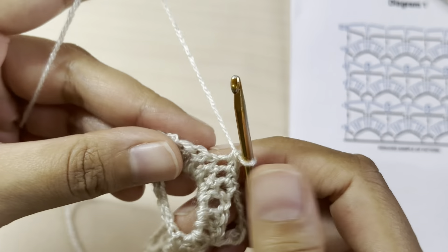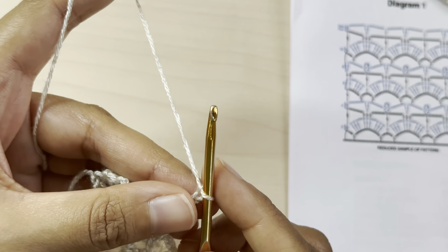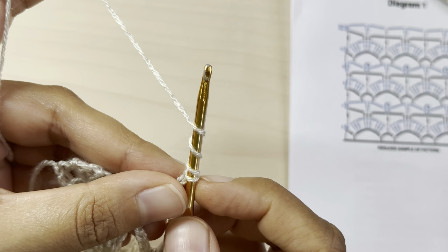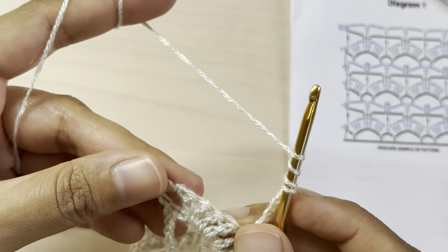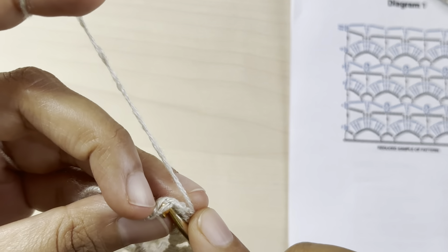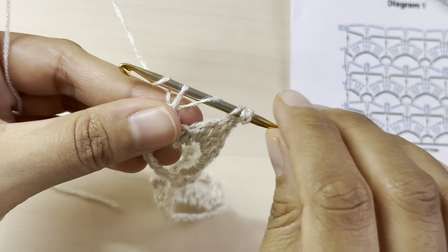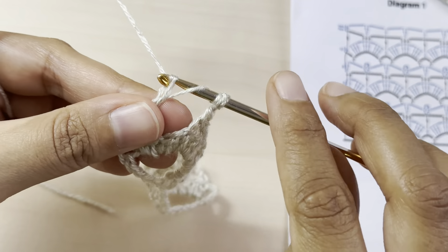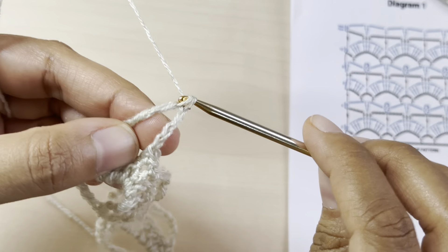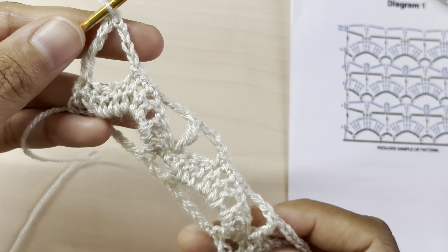Once you reach the end, chain four, yarn over three times — one, two, three — this is a quadruple crochet. Insert your hook into the single crochet from the previous row, chain four, yarn over pull through, yarn over pull through two, yarn over pull through two, yarn over pull through two, and yarn over pull through two. That was row number three.